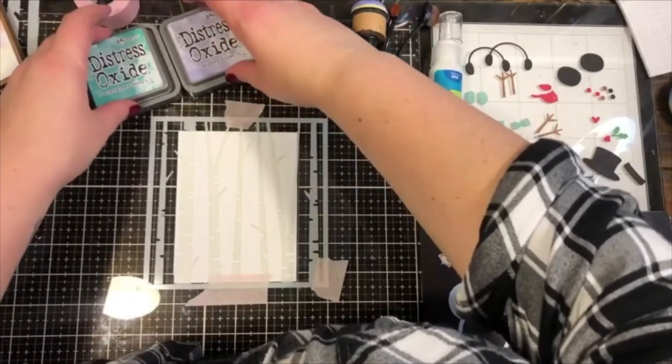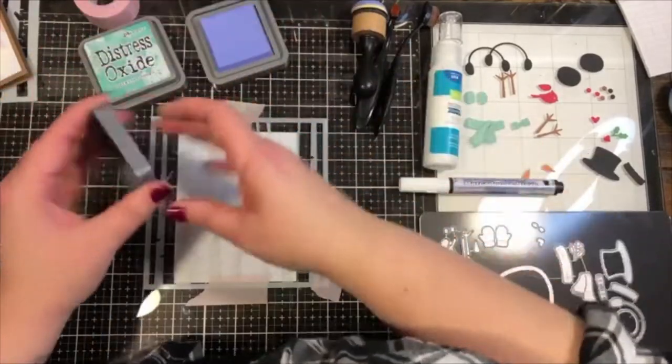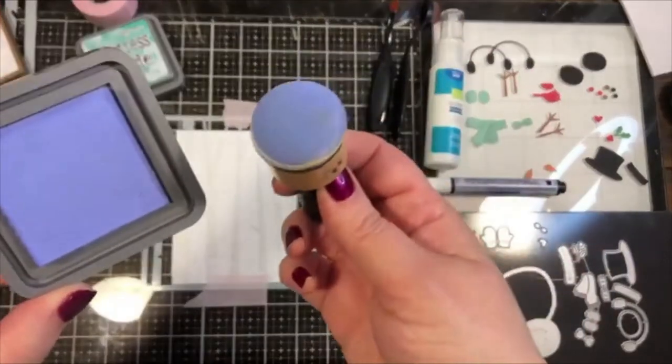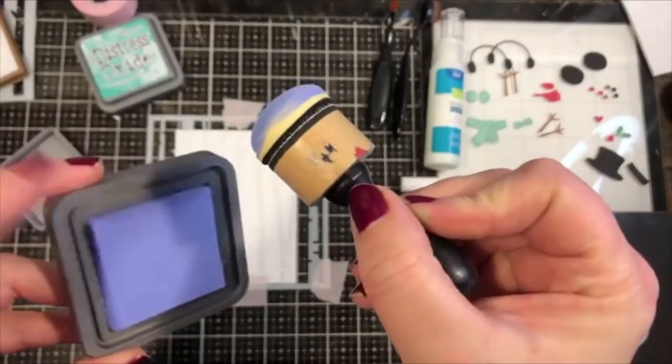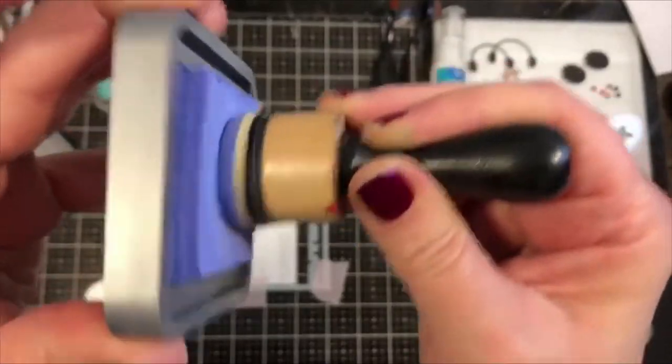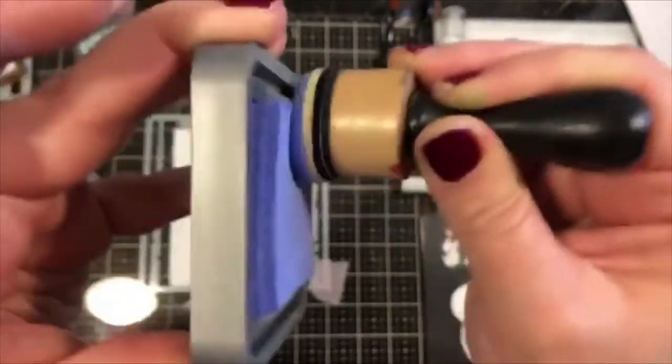I think we'll do the purple at the top. I'm going to show you two different methods for applying the ink. For this one I'll use a sponge — I like these dome-shaped ones. I'm going to press down onto the ink pad and move it around to pick up the ink.